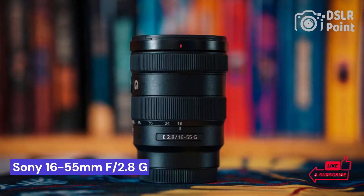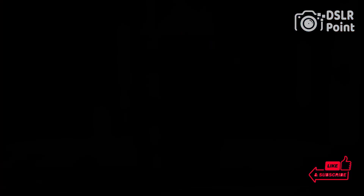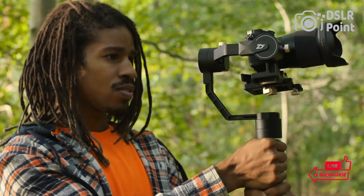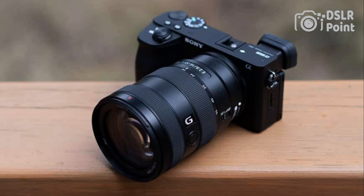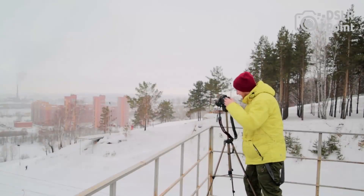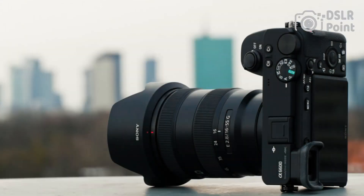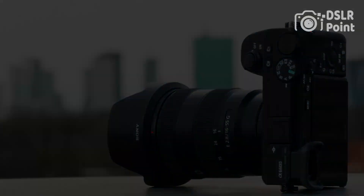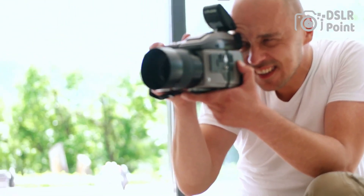Our third choice is the Sony 16-55mm f2.8 GM lens, a highly versatile and powerful piece of equipment that provides excellent performance in a wide range of photographic applications. Professional and amateur photographers alike have praised this lens for its sharpness and speed, making it ideal for capturing everything from landscapes to portraits. This lens also offers great image stabilization and autofocus capabilities, allowing users to take photos with ease in any lighting condition.